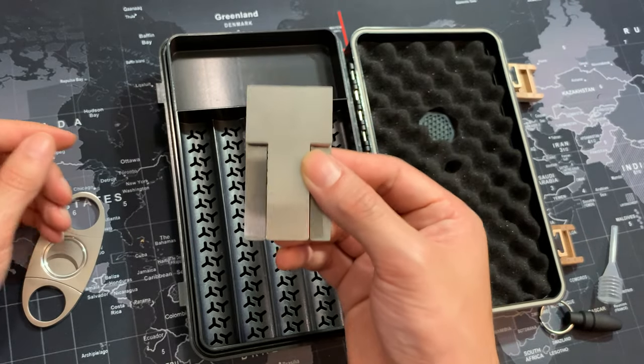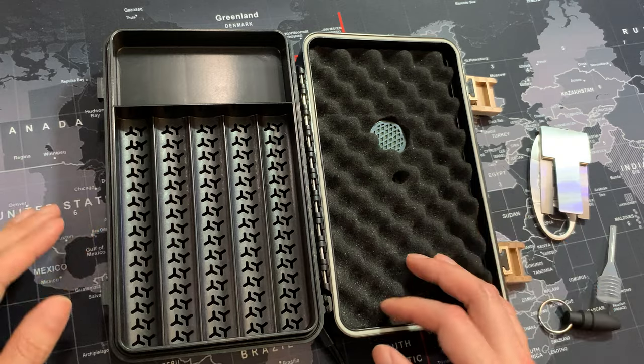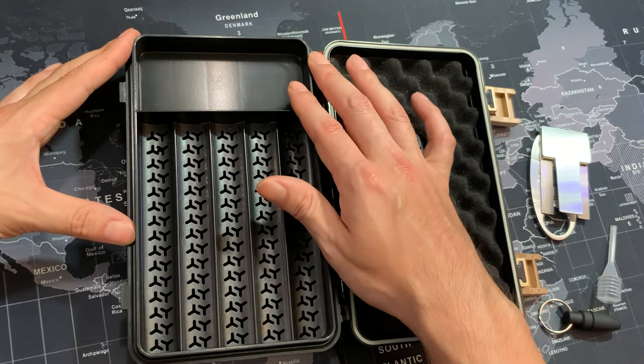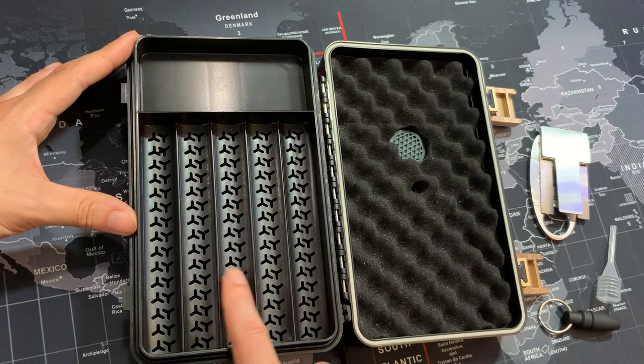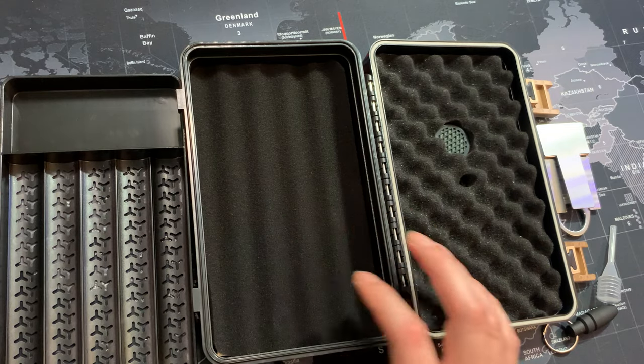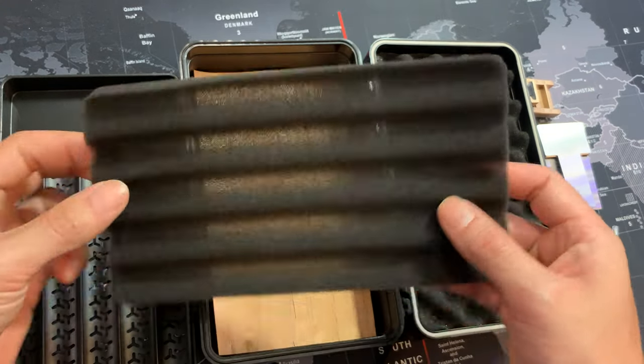This box can hold anywhere from eight to ten cigars. Here's the tray — you can have any of your accessories here, you can put five cigars, and then you can just pull this tray off and you have a second layer at the bottom.